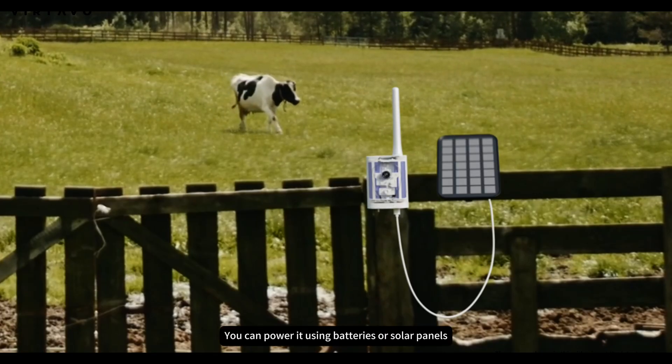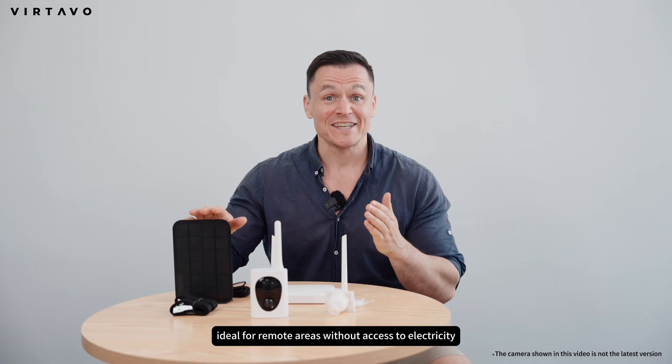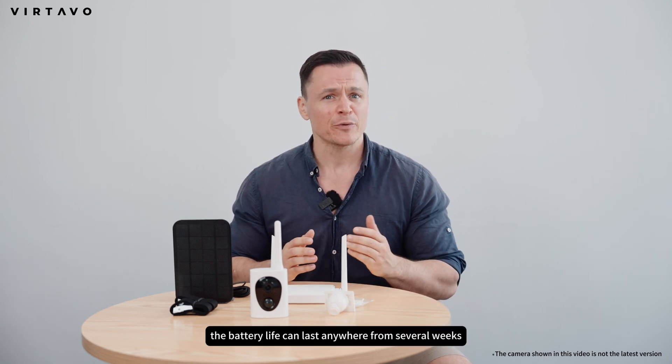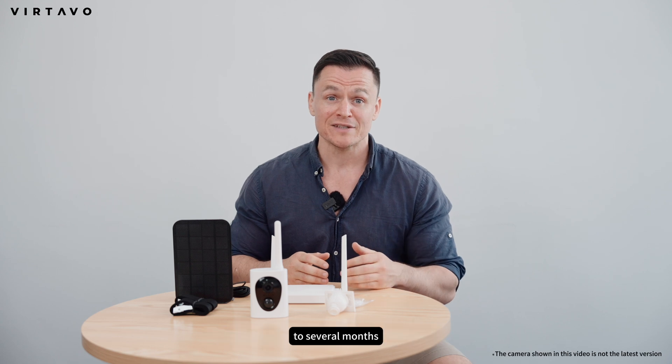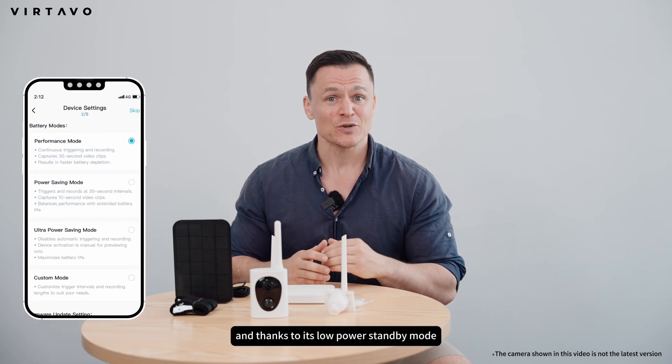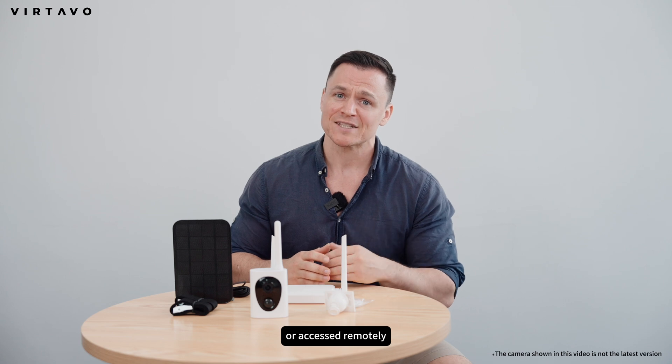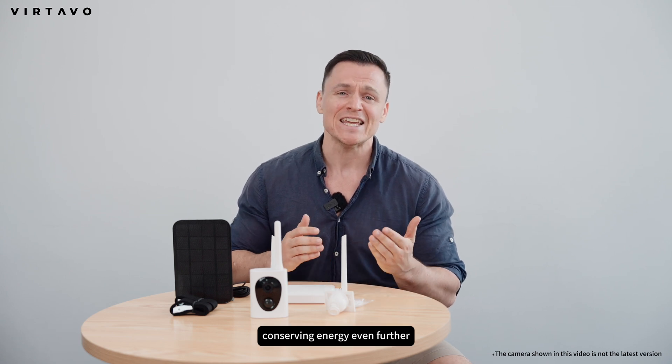You can power it using batteries or solar panels, ideal for remote areas without access to electricity. Depending on your setup, the battery life can last anywhere from several weeks to several months. And thanks to its low-power standby mode, the camera only activates when triggered or accessed remotely, conserving energy even further.